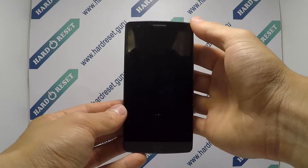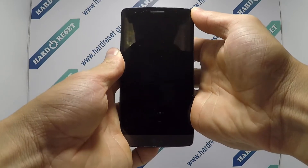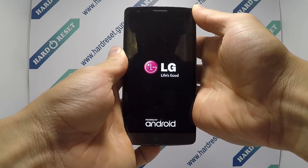Next, press and hold the power button and volume down key for a few seconds. Release and press again the power key when the LG logo appears.